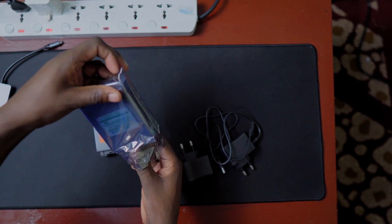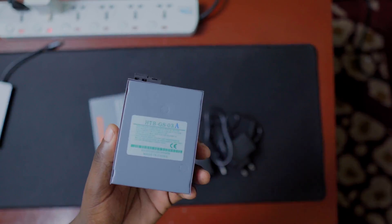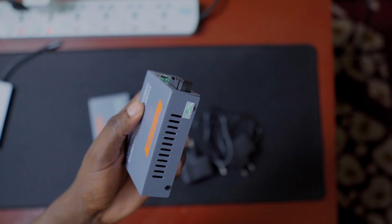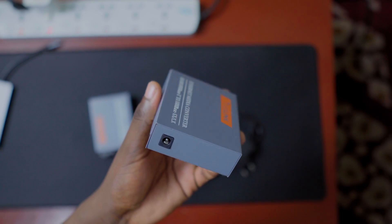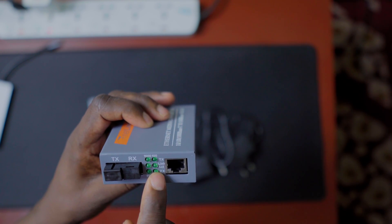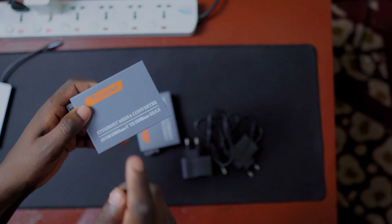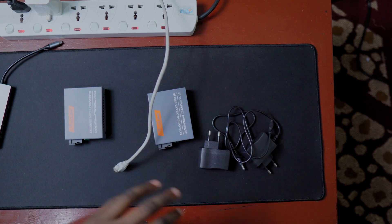We have the media converter here. At the bottom there's some compliance information. On the sides there are ventilation slots — it can get hot. It's made of metal. At the back we have the power plug, and on top we have an RJ45 port for ethernet, indicator LEDs, and what I think is a single-mode fiber optic port.